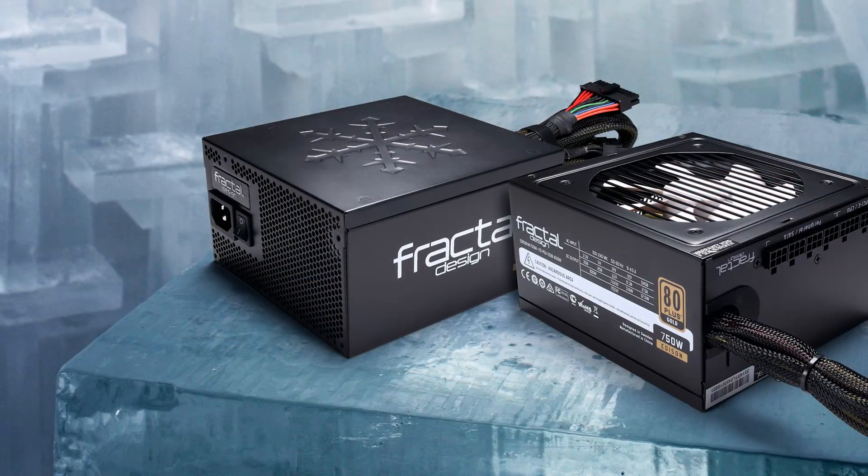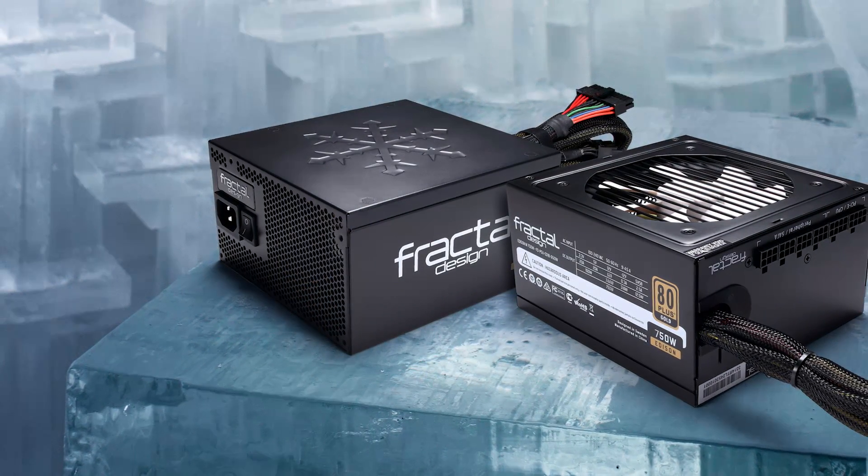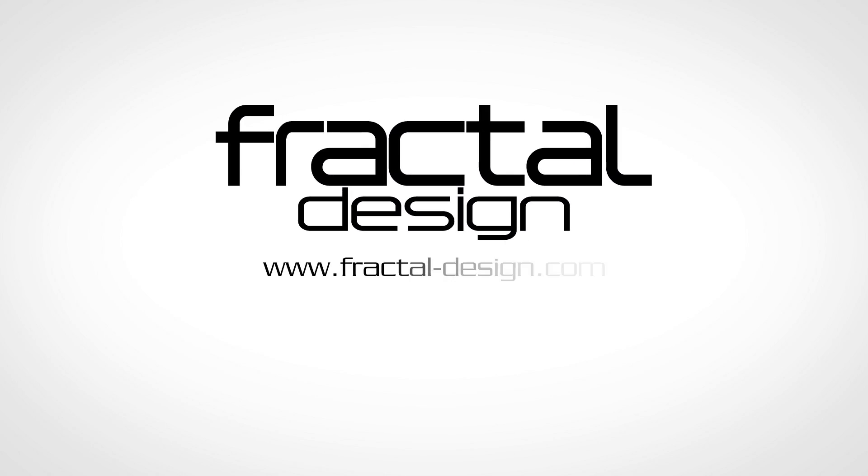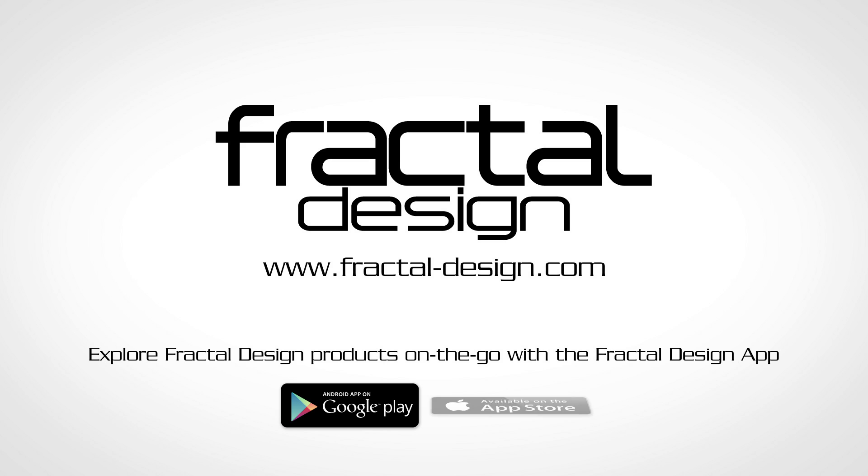The Edison M is a highly reliable choice for both gaming computers and powerful workstations. To learn more, you can visit our website or download our app for product information, videos, and even augmented reality interaction with our most popular products.